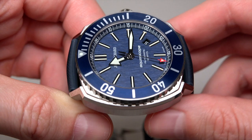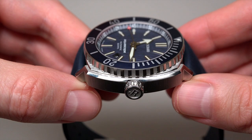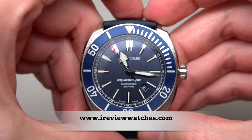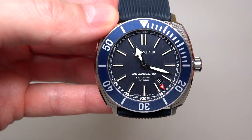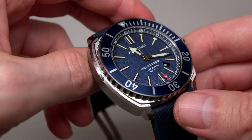Let me show one more time the finish. It's a cushion shape — not a regular shape. Thank you for watching our review. Please subscribe to our YouTube channel, visit our website irreviewwatches.com, follow us on Twitter and Instagram, and like us on Facebook.